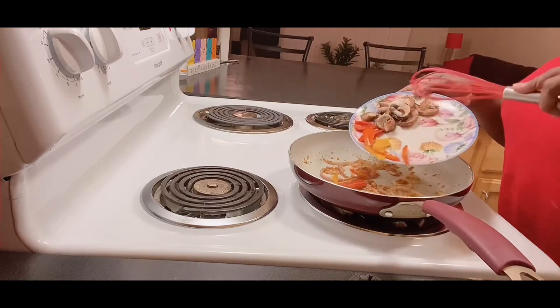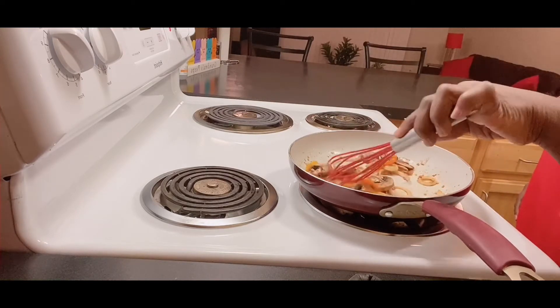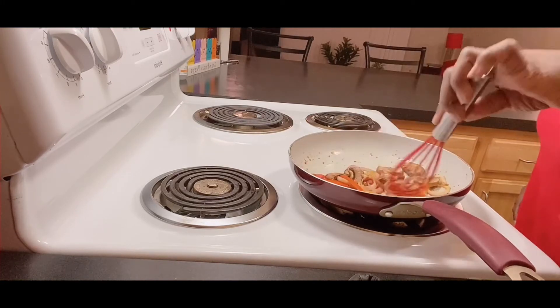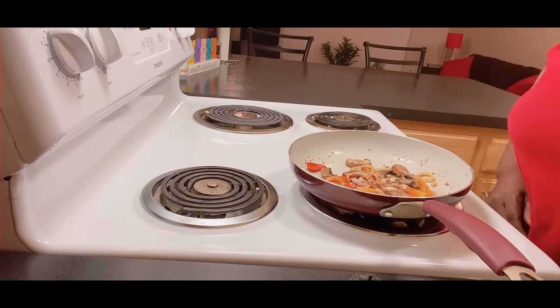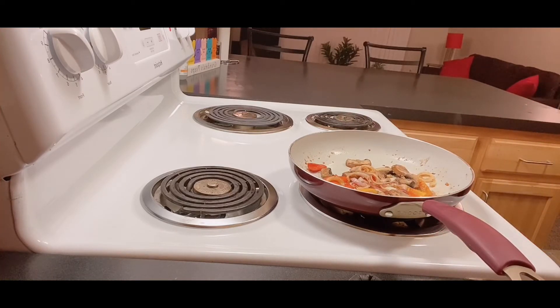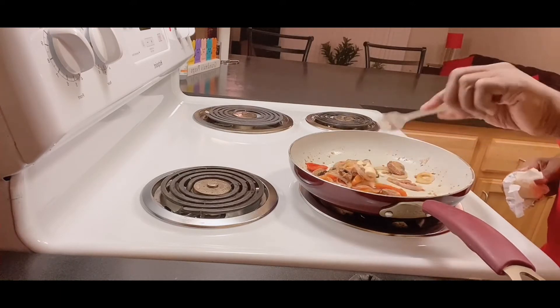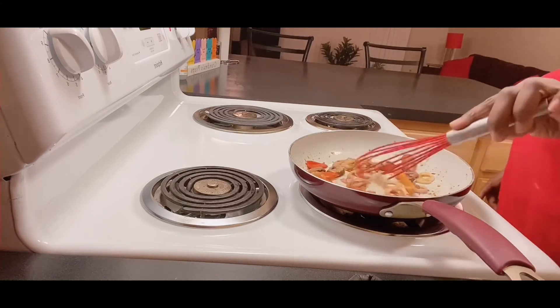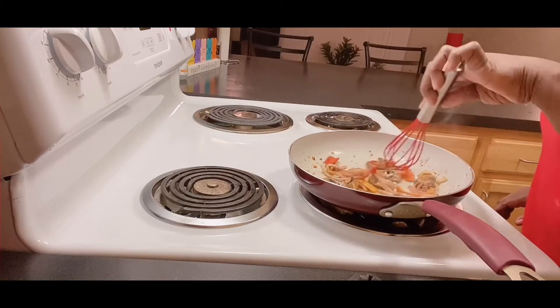Alright, we're going to add the rest of the vegetables — definitely want to get those mushrooms cooked. It's going to be good, y'all! I'm going to add a little more butter. Guys, if you need to adjust your meal, do it. Just adding a little more butter and allowing everything to saute for a minute.